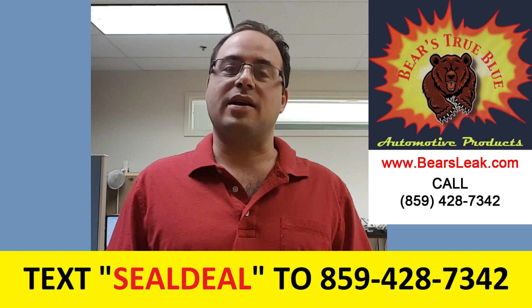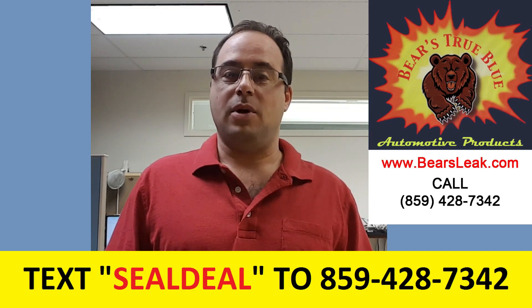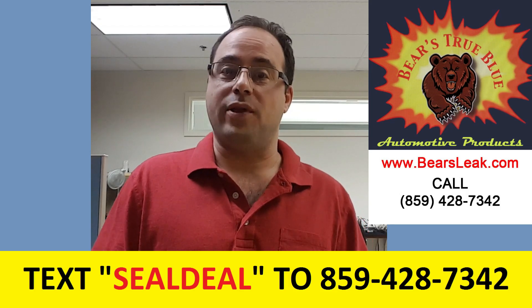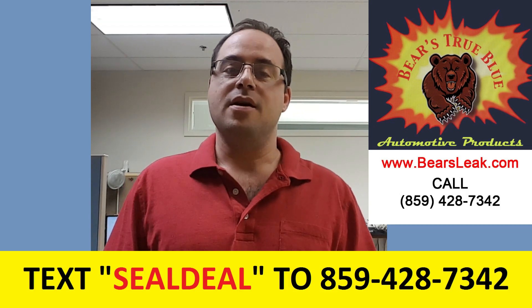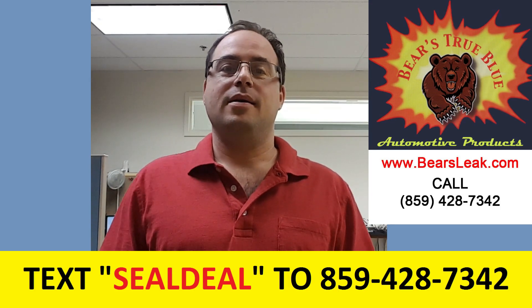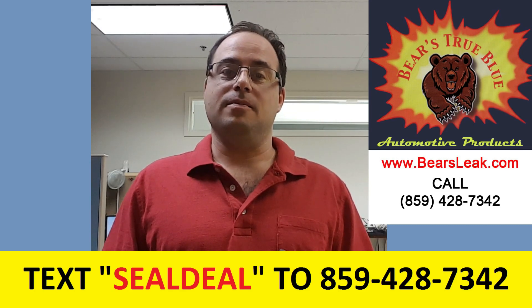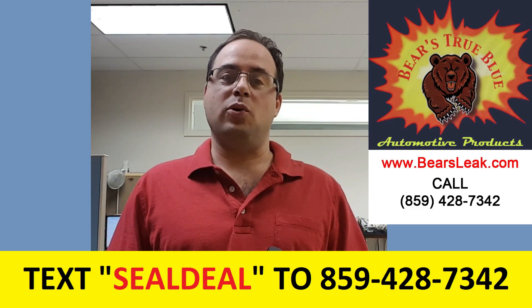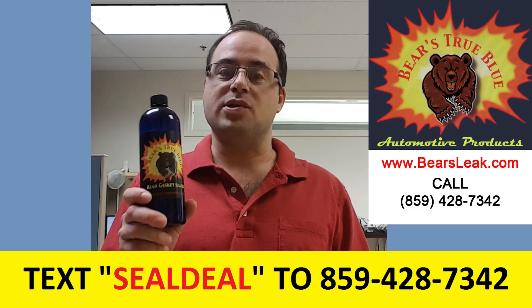It's a safe, effective alternative to spending thousands of dollars — could be a thousand, could be two thousand dollars, however much your mechanic wants to charge you to replace a head gasket. It's a small cost, it's worth a shot, you can do it yourself, anybody can do this. We even have very inexperienced people who've never worked on a car, never picked up a wrench in their life, successfully use our product.